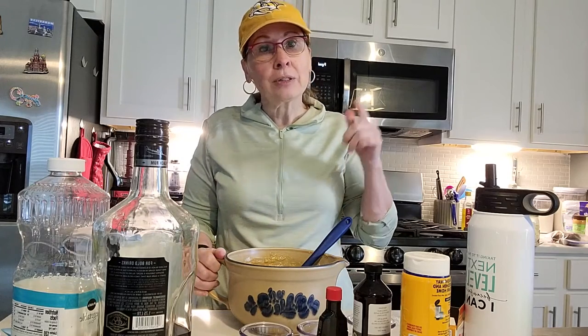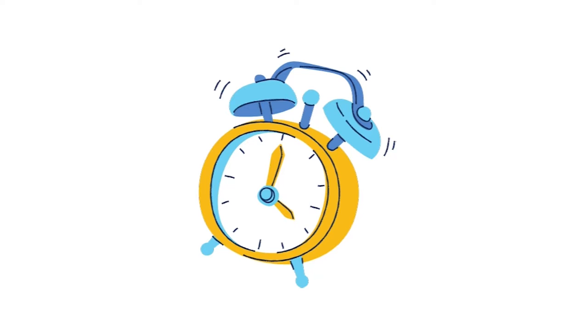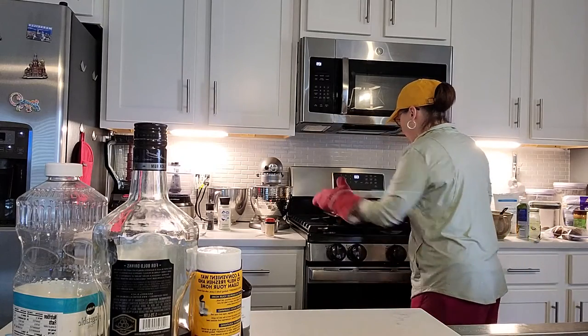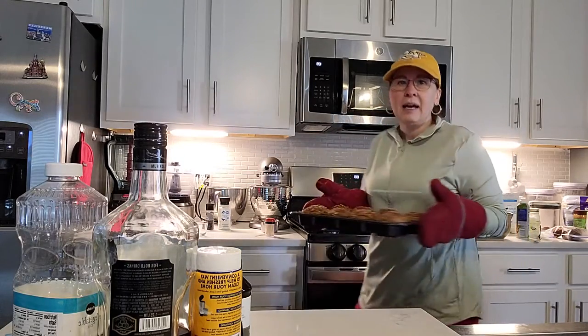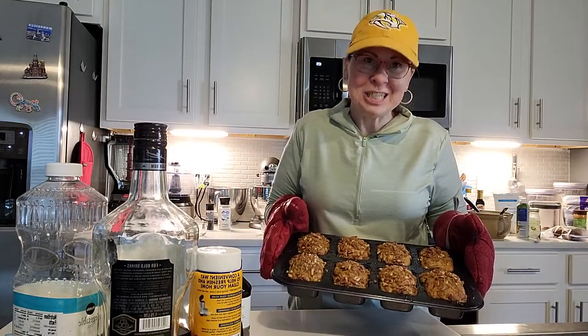I will see you back once I get this done. I think these turned out beautifully. I'm the Bald Cat Baker — thanks for spending time in my kitchen, and I'll see you next time.